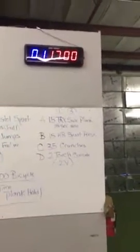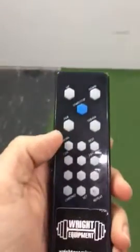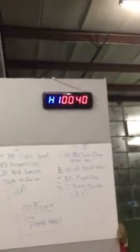That's something we're going to be using in the workouts. Another thing you can use — if you're just trying to set up an interval like 40 seconds on, 20 seconds off — you're going to hit this Work button and then you'll see H1 and then whatever the number is.